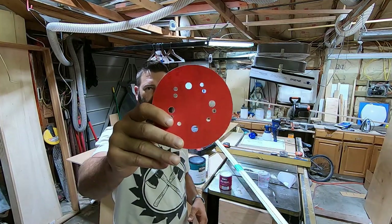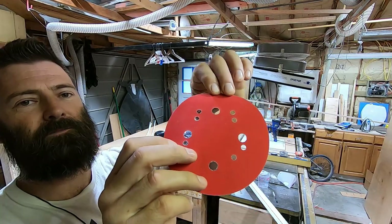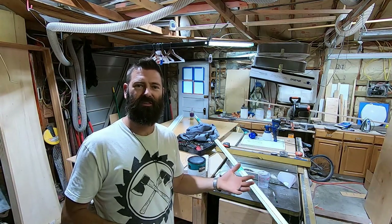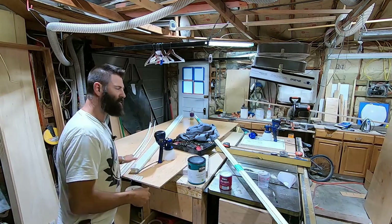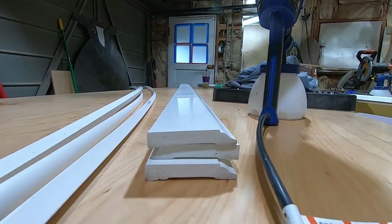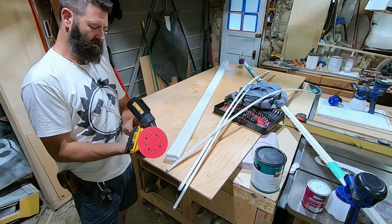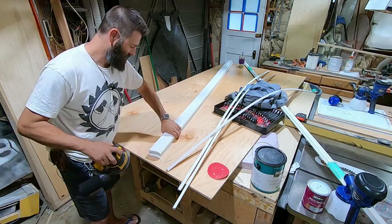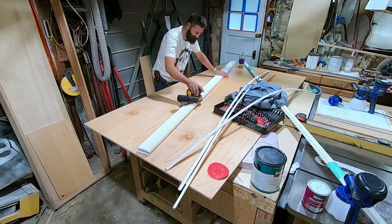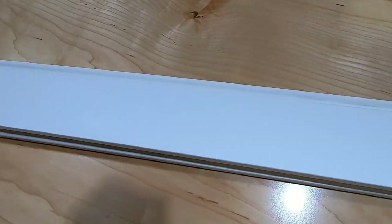Before we put any paint down, we're going to scuff it with 220. 220 is perfect — it's not too fine and not too coarse to give the vinyl some tooth for the paint to do a mechanical bond to. I'm going to bring it down here real close and show you the gloss before and after. See how glossy that is there. I'm going to hit it with some 220 and it'll take that sheen right off. No more gloss — you can't get any sheen on here at all.